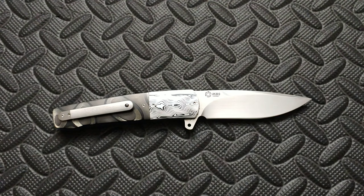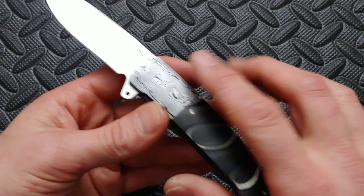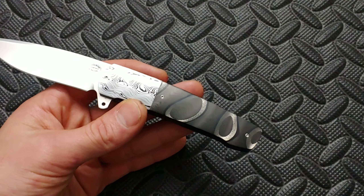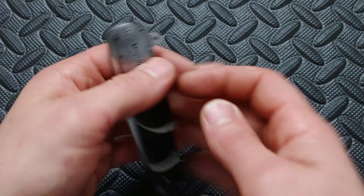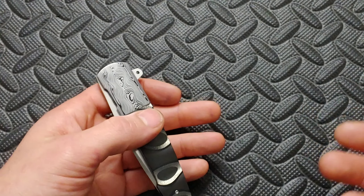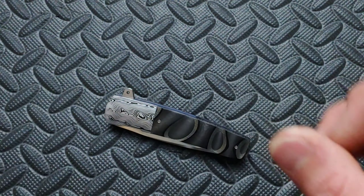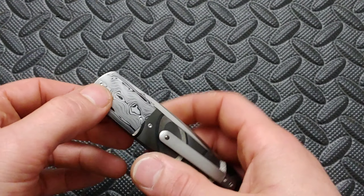The blade steel on this is made of M390. The bolster is damasteel. And the carbon fiber is called chatoyant carbon fiber. If you're wondering what damasteel is or the difference between damasteel and Damascus — damasteel is a powdered version of Damascus so that instead of different steels bonded together, it's in powder form making one solid block of steel. You're not going to have the separation like you have on Damascus, so it is a better version.